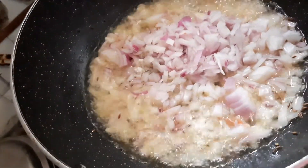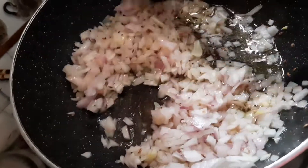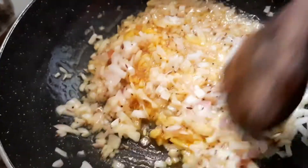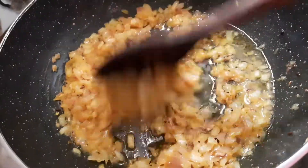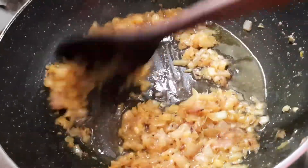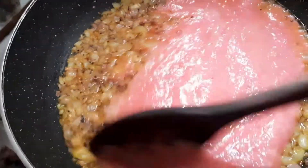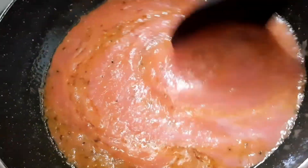Now, we are going to cook the raw paste to a brown color. We will cook the raw paste until brown. Now add 1 tablespoon of paste, and after adding the tomatoes, add 1 tablespoon of paste.